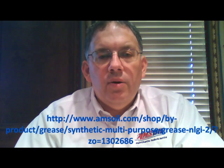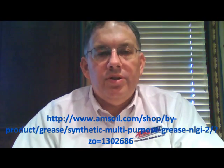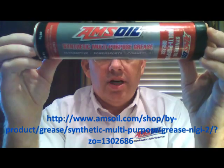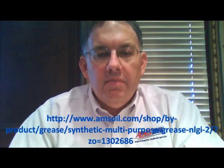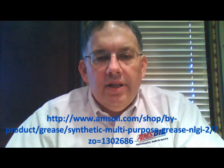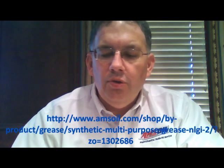Hello YouTube and welcome to Synthetic Oil Info. My name is Tom Brown and in this video I want to talk about AMSOIL's synthetic multi-purpose grease. There's a shot of the 14 ounce tube, and this is AMSOIL's probably most versatile broad application grease. As the name implies, it's multi-purpose grease and it is an NLGI number two rated grease.